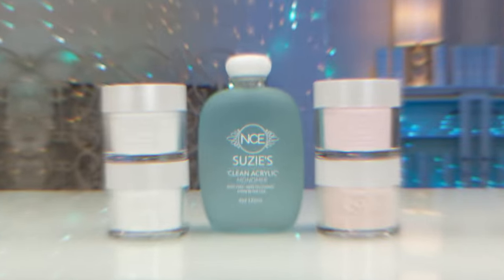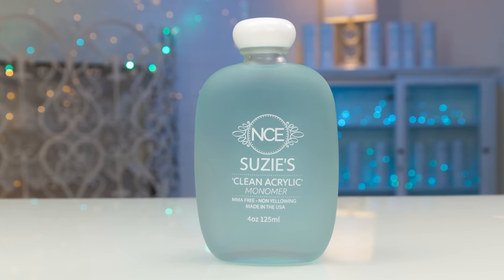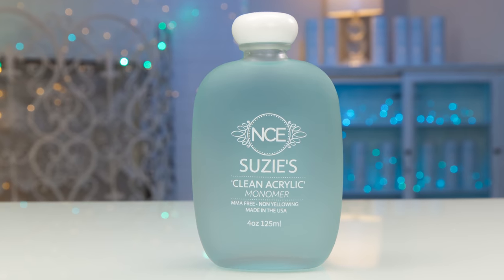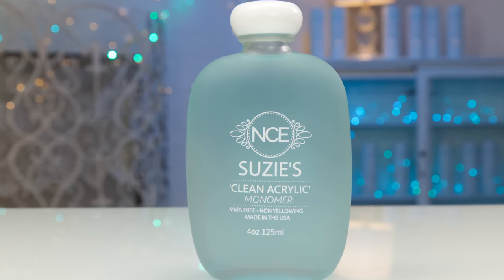I'm very excited to introduce my new clean acrylic starter kit. I have come up with something that will not chase anybody out of the room. My clean acrylic liquid monomer is four ounces — that's going to make a lot of nails. This is a custom liquid that I've designed. You can see it's got Suzy's signature color and it doesn't smell.